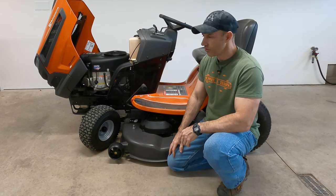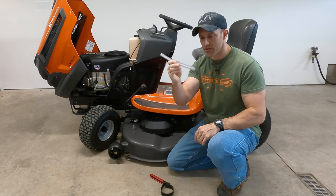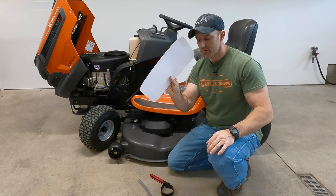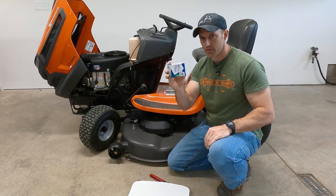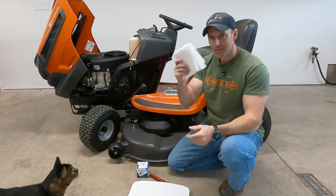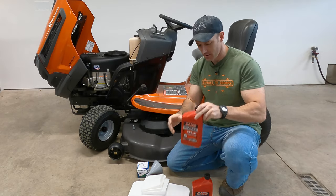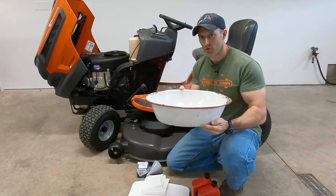Some of the things you're going to need: a filter wrench, the changing tube that should have come with your tractor — if not you could probably just use a piece of cardboard. I'm going to use this when I change the filter out. You'll need a filter — I'll put a Briggs and Stratton filter down in the description. You might also need some paper towels, a funnel, one to two quarts of oil, and something to drain your oil into.